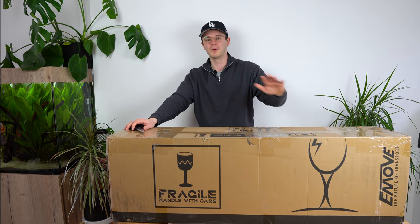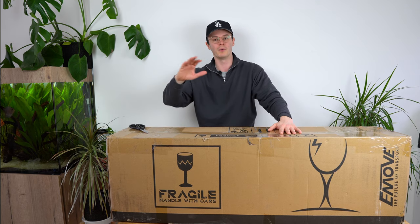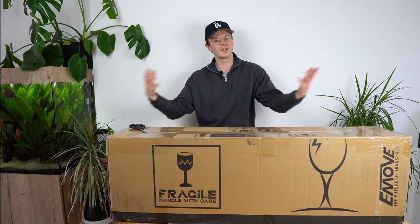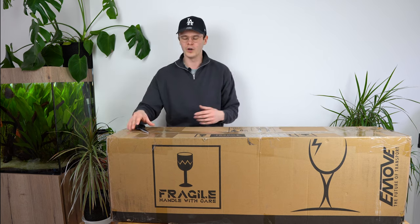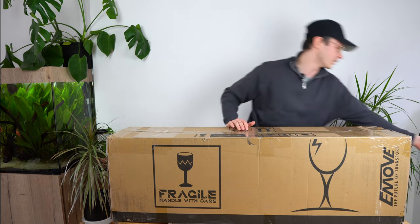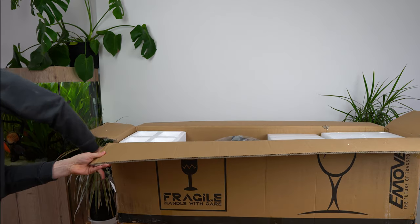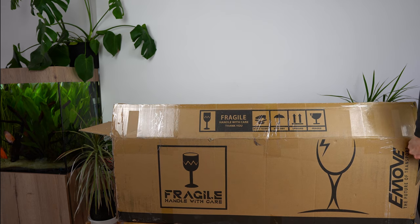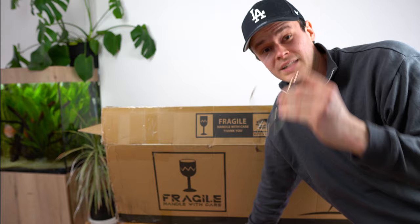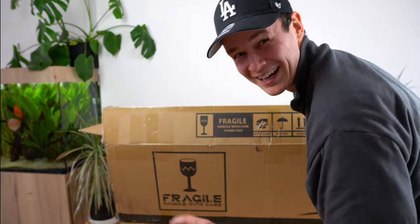This is just going to be a simple unboxing of the E-Move Cruiser, and then we're going to film a really in-depth review of this scooter. So hold on tight for that video, but this one will just give you a look at the design and what you can expect based on how it looks and also the manufacturer specs. Let's crack it open. If you've ever seen anyone open a box as awkwardly as that, let me know in the comments down below.